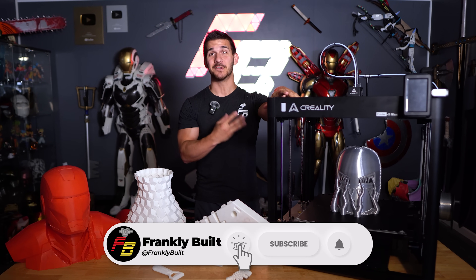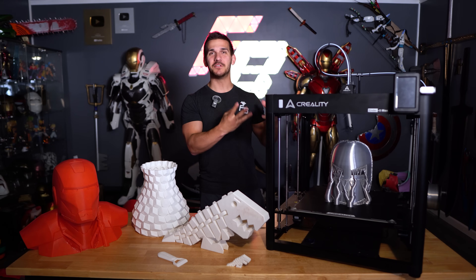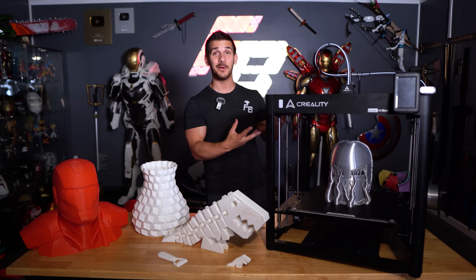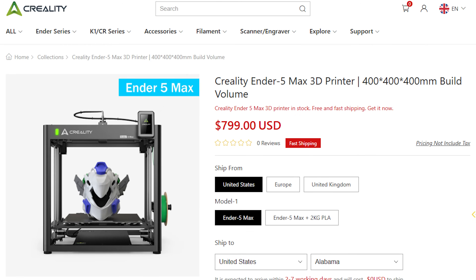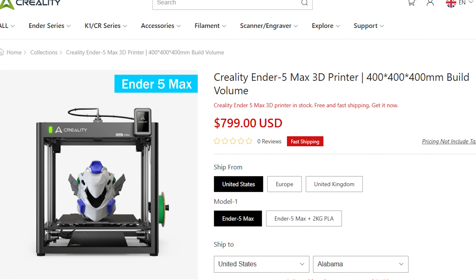This is the Ender 5 Max — another 3D printer that Creality kind of just willed into existence, like the original Ender 5 Plus. They seem to do that with the Ender 5 series. They don't really make big announcements. It wasn't advertised like the K1s, K2s, or K1C, but here it is. And honestly, initial impressions — it's a pretty cool printer. Currently sitting at $800 online.